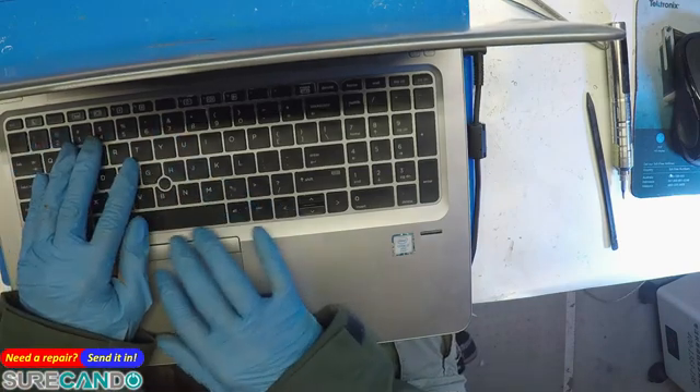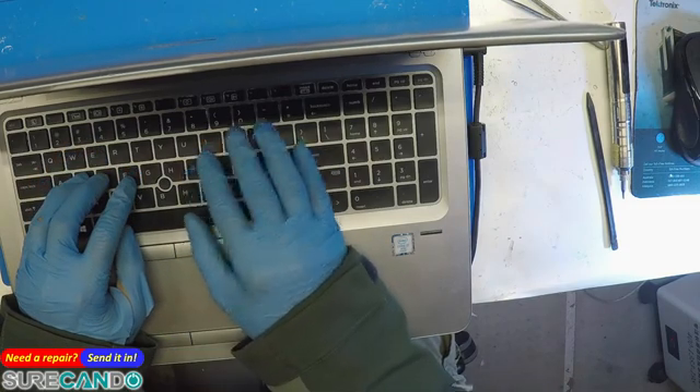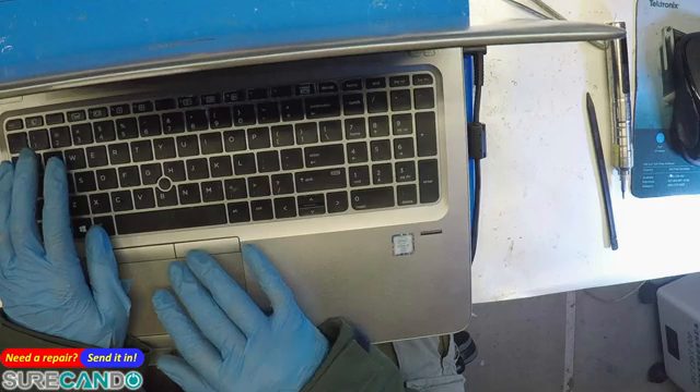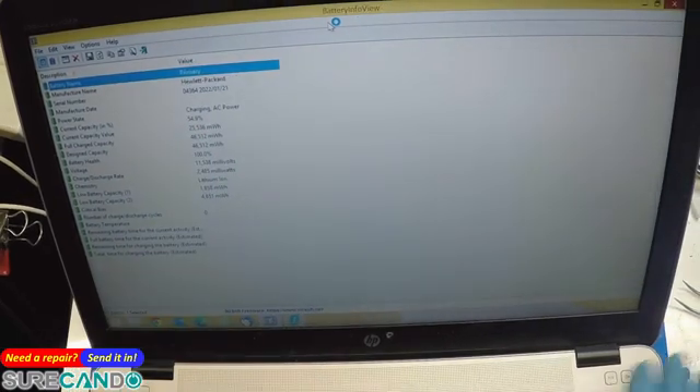Have a quick look at the battery health. Battery health: 100%. It's currently charging at 54%.